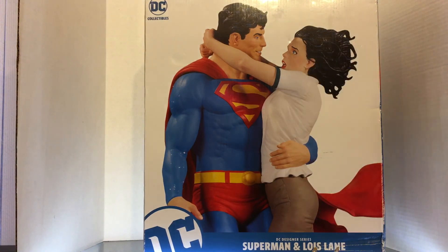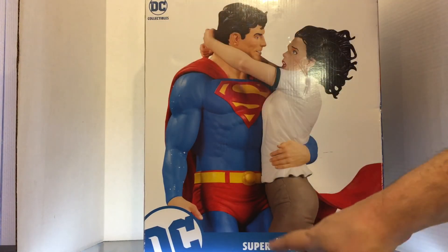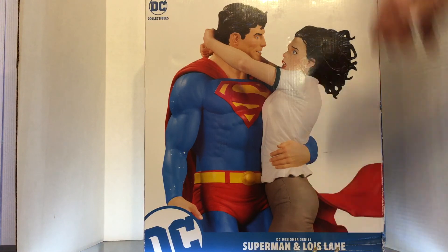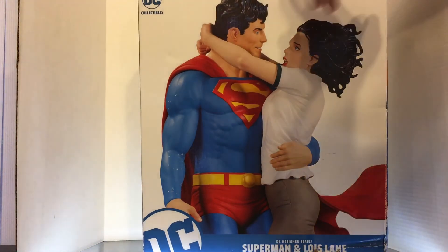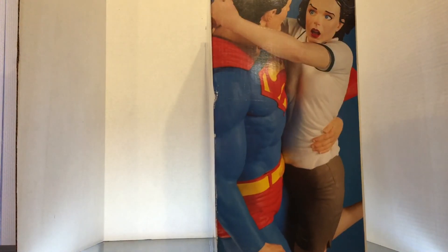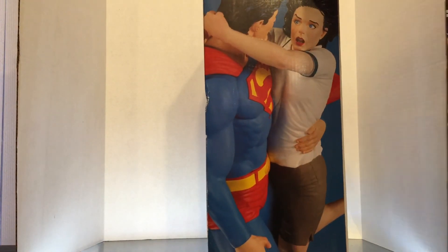So let's take a look at the statue. As you can see here: DC Collectibles, Superman and Lois Lane, DC Designer Series based on the art of Gary Frank. On the side we've got the view of Lois. I hope that's coming through — yeah, it is. Okay, great.